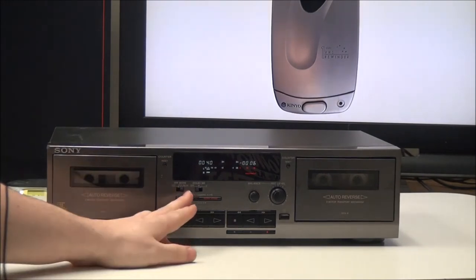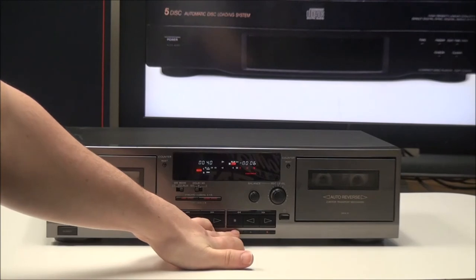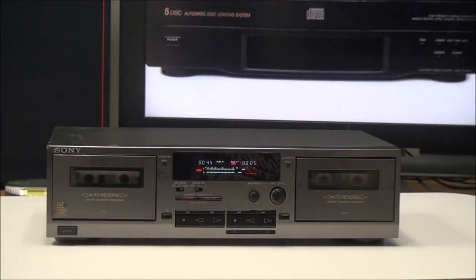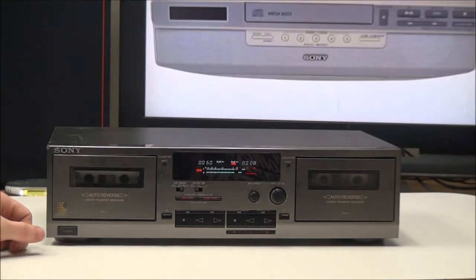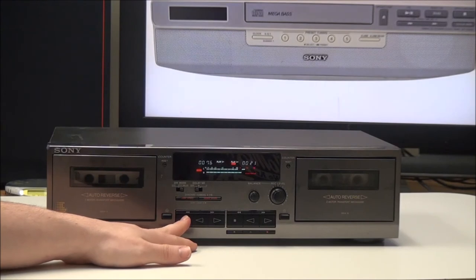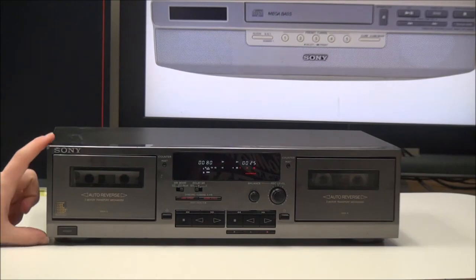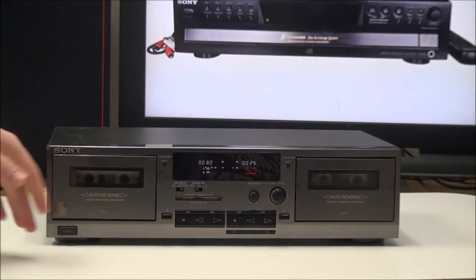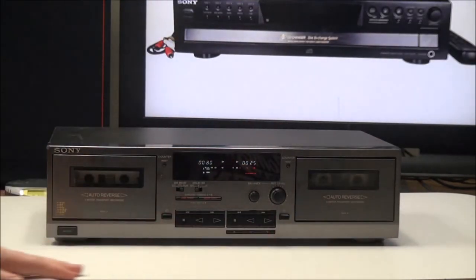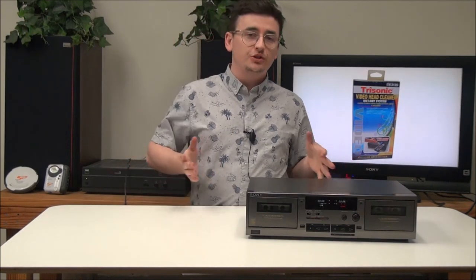We'll go ahead and start dubbing — we'll do high speed dubbing. After you push that you'll push the pause button and it will begin dubbing. As you can see, the front panel has this cool gray textured design — not many cassette decks have that kind of texture on them.